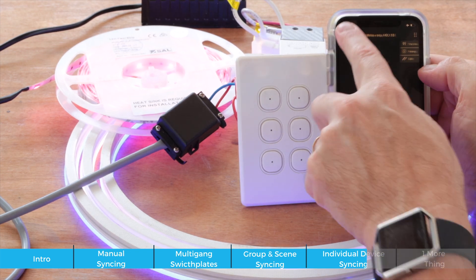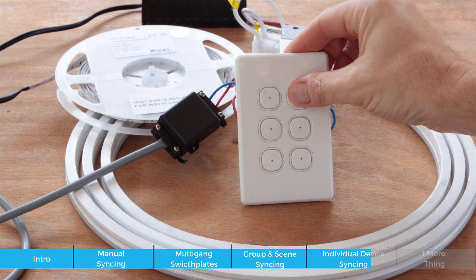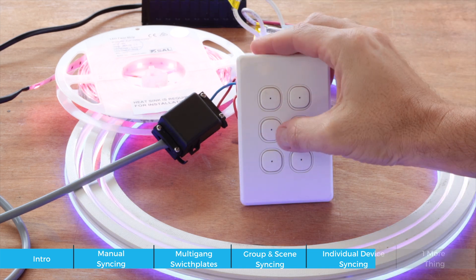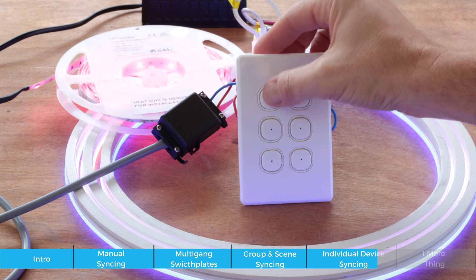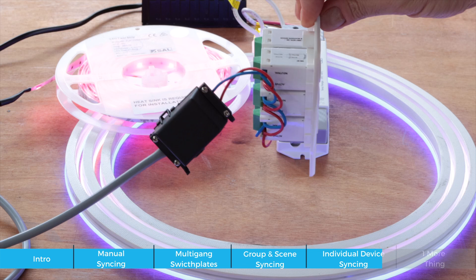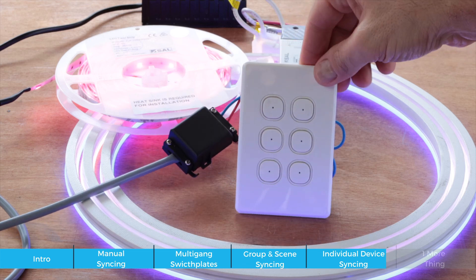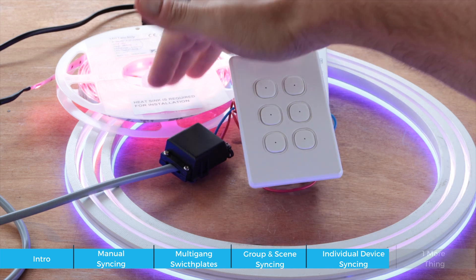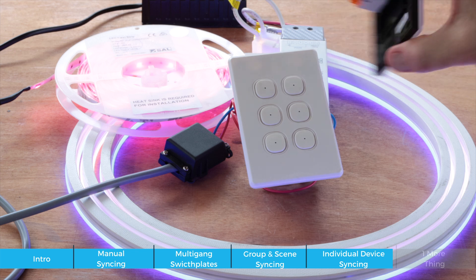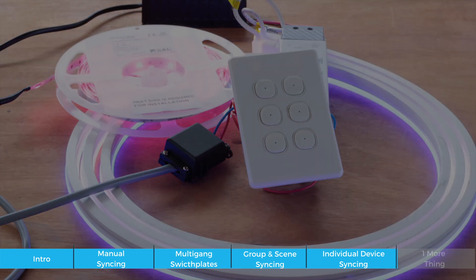Moving the app out of the way — I now have the ability to turn both items on and off together, turn individual items on and off, and recall that colored scene. Keep in mind that none of these are driving power directly — they're simply transmitting the Bluetooth signal to the controller or LED strip. This works the same for smart switches, smart dimmers, smart plug packs, and any Pixie device in the Pixie ecosystem.